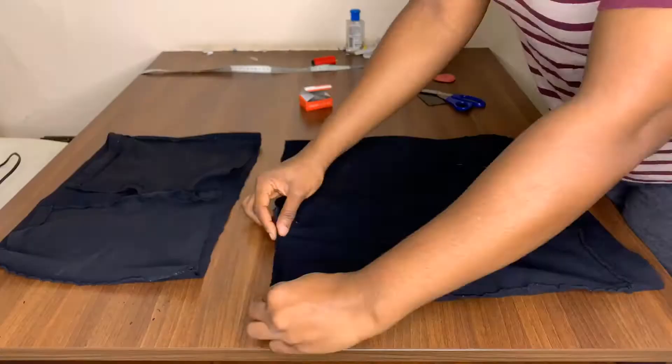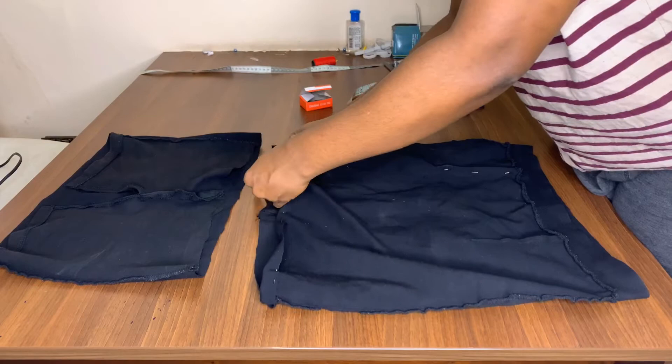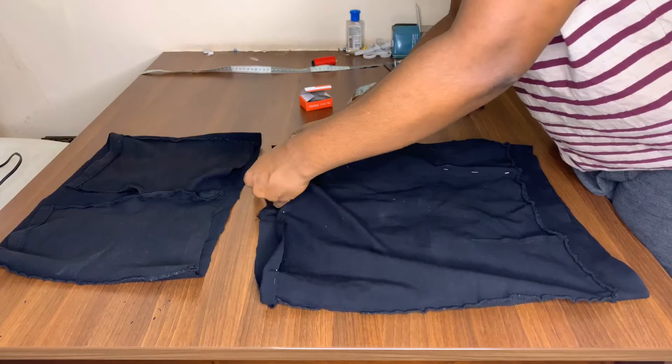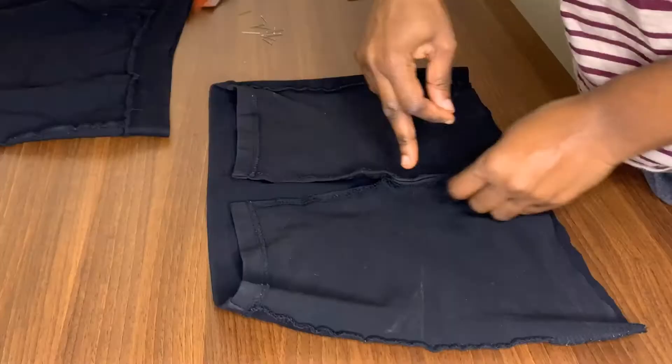The next thing I did was to hem the edge of the skirt — the place I cut from — just hem it to make it look neat and kind of professional. Fold it and hem it all around. After that we set it aside and work with the top.